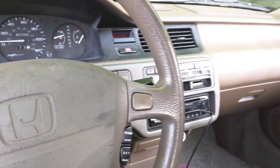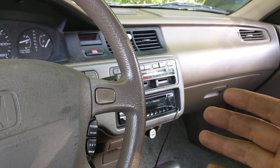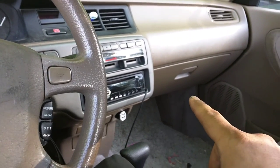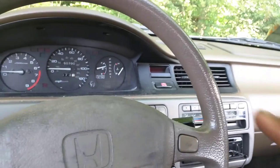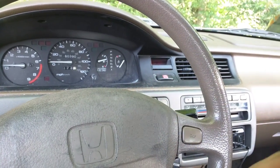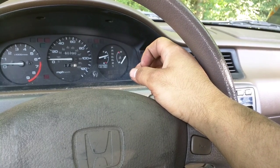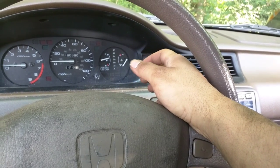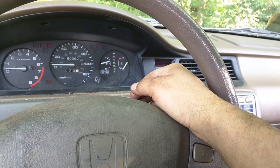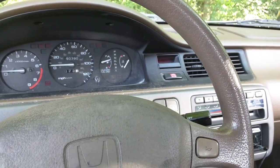Today I'm going to show you how to retrieve the OBD1 codes on your Honda. This particular car is a 95 Honda Civic, and it is OBD1. Basically, there's a connector in the passenger kick panel that you're going to jump, and it's going to allow the check engine light to flash — it's kind of like Morse code. The short blinks are single-digit numbers, the long blinks are double-digit. For example, a long blink then a short blink is 11, and two long blinks is 20.